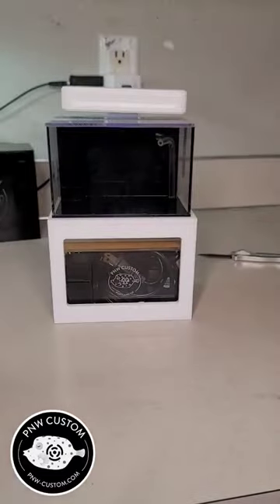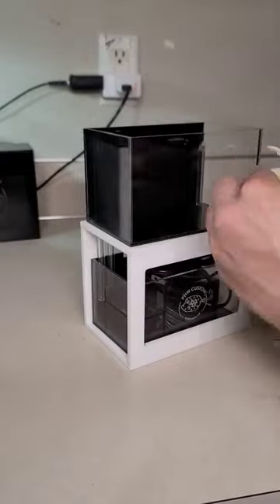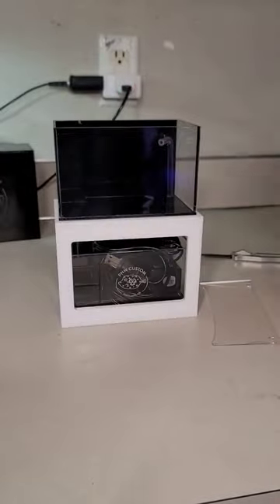Hey guys, today we're going to be setting up a PMW Custom Micro Reef Ready Tank. It's fairly simple, so follow along as you set your tank up as well.